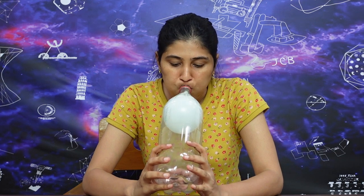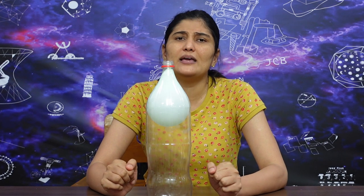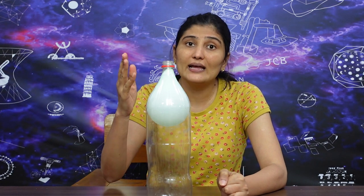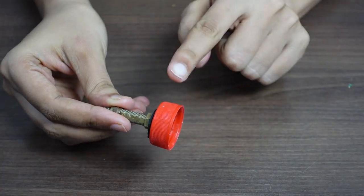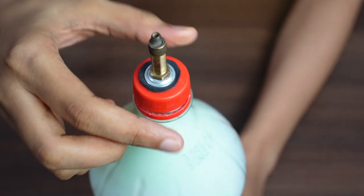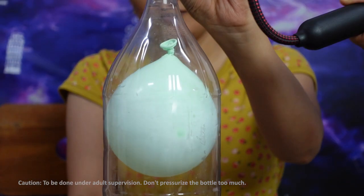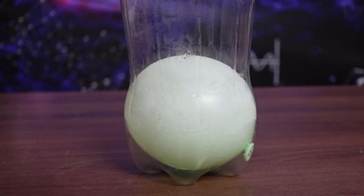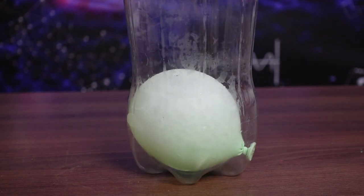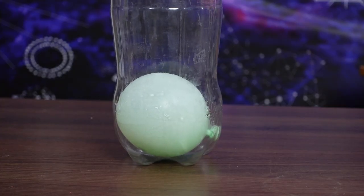Let's see. We cannot reduce the volume of the gubbara by hand because the pressure inside is not increased enough. So we use a cycle valve and a pump to increase the pressure. We fix the cycle valve into the bottle and connect the pump to it. When we pump air in, the pressure increases and the gubbara shrinks in size.